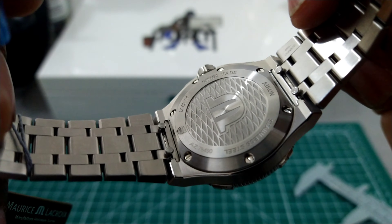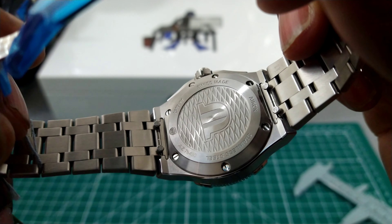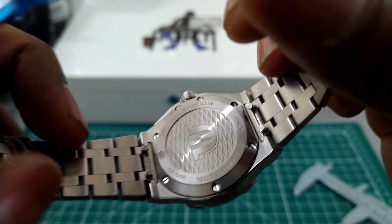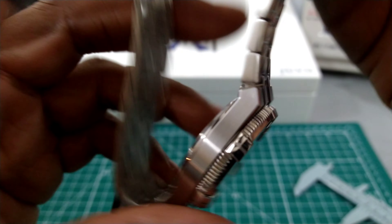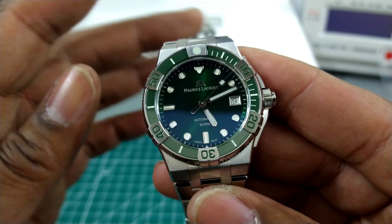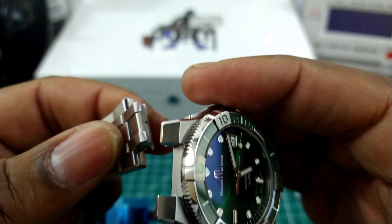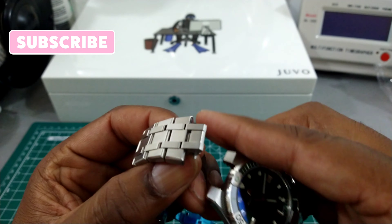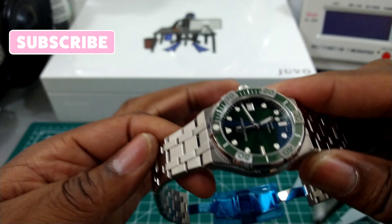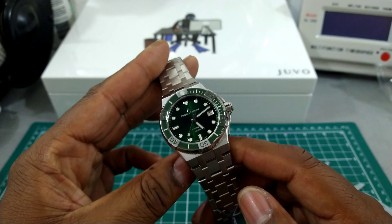You have a screw-down case back with the Maurice Lacroix 'M' and seven screws securing it — which is different from a lot of other case backs. This watch also has a quick-release bracelet system — you can see those bars with the 'M' logo. It comes with a green rubber strap as well. To change straps, all you do is pull the two little tabs and it comes right out. Just squeeze the tabs, push it up against the case, and it's back on — lightning quick strap changes. You can get a bunch of different color straps — black, green, whatever you want.